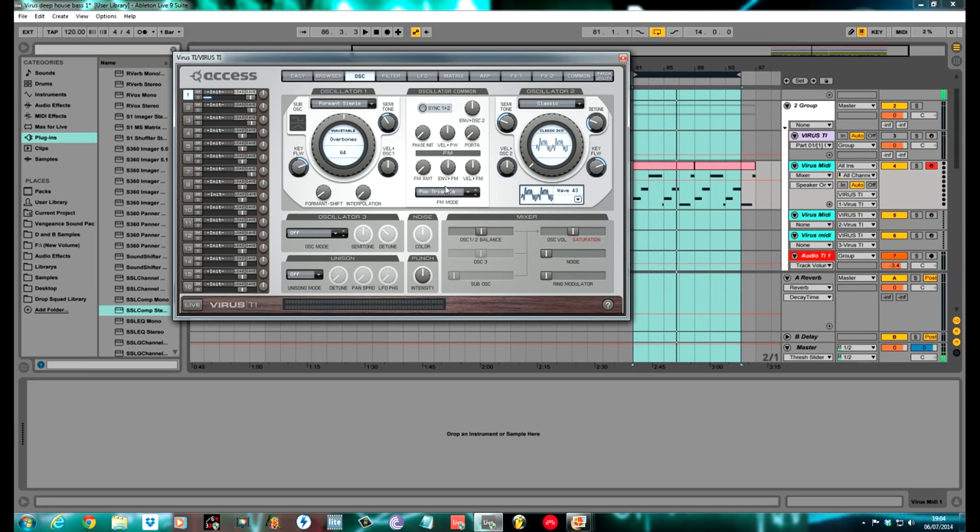I used a bit of FM for these two oscillators. I kept it on pos triangle and pushed it up to about as near to a third as you can — it always sounds better. 33.3, or 33.6 I think you can get; that's the closest you can get. Here's the comparison: with FM, and without.